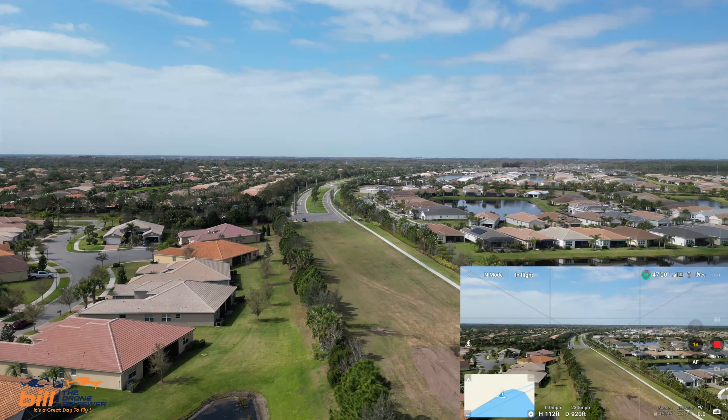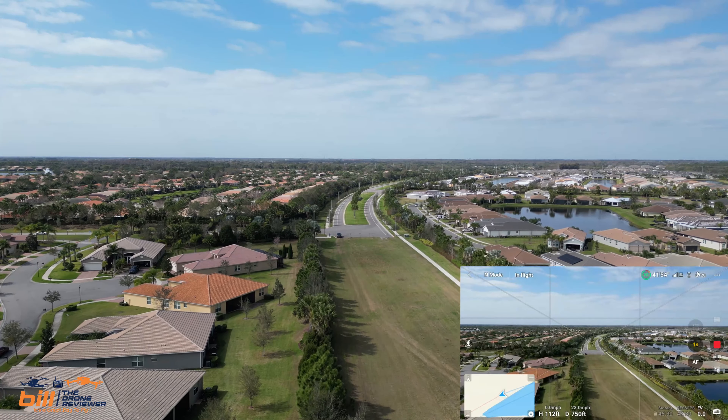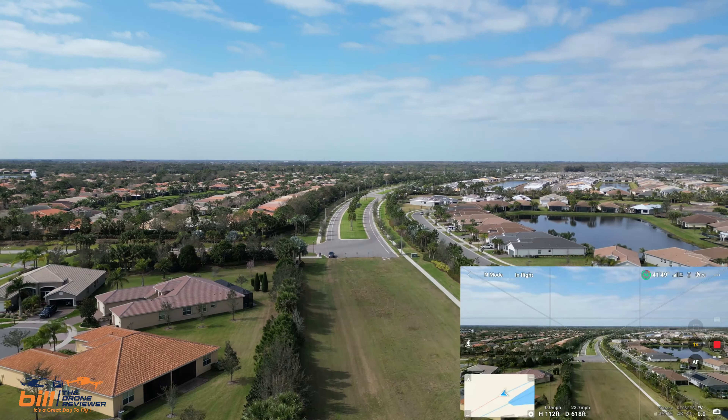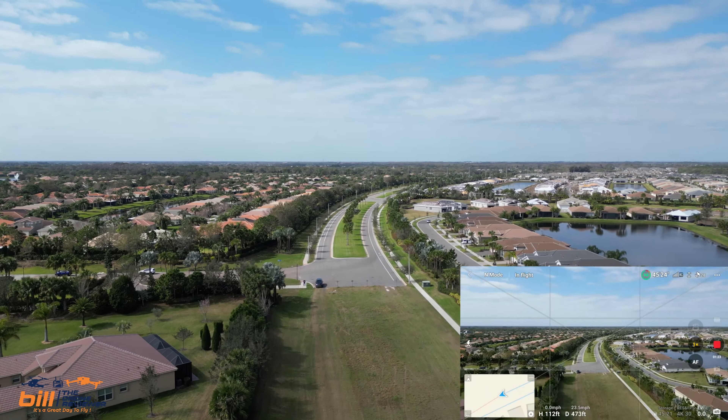Really like the DJI RC — I can't say enough good things about it. DJI has done a fantastic job with this. It is fairly bright today and I can see this without any issues at all.